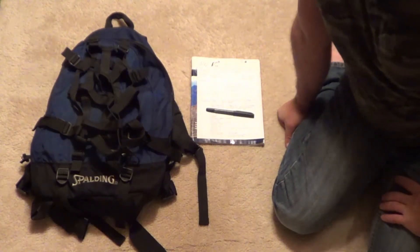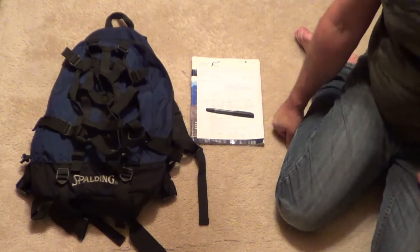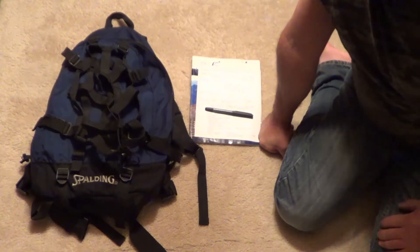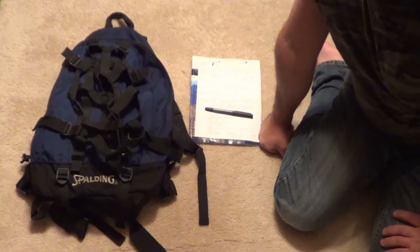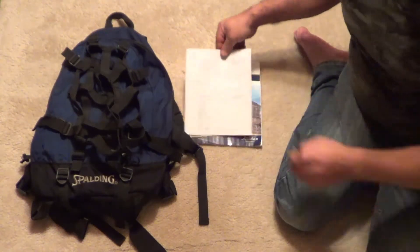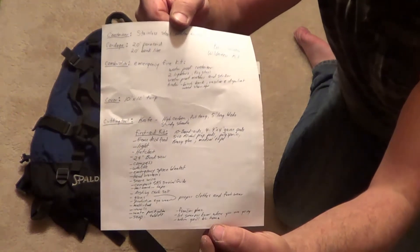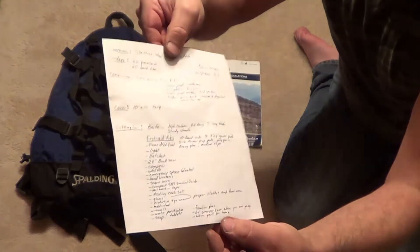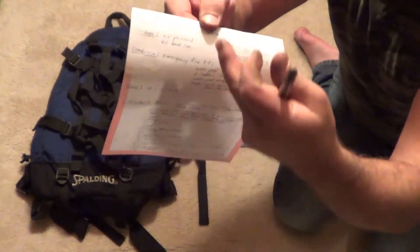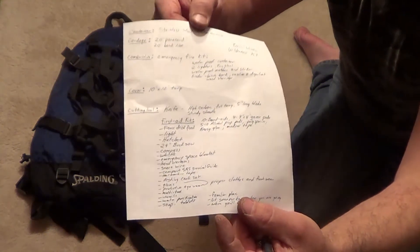Hey guys, just making another video tonight. It's going to be called basic winter wilderness kit. The reason I'm putting this video together is I have a friend who's just starting out in bushcraft. He bought himself a 60-liter Mountain Equipment Co-op backpack and he's not really too sure what to put in it. So I came up with this list to kind of help him out. With all the gadgets and gizmos out there it's kind of overwhelming to know what to buy and what you really need, so I made up a list of some basic things you need, and then I put a bunch of extras — some luxuries, I guess you could call it.